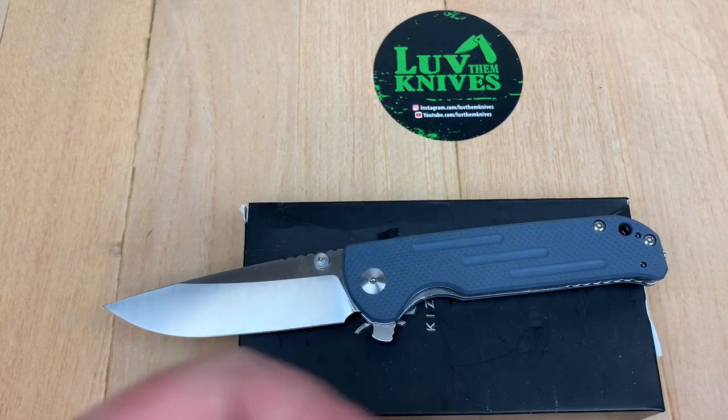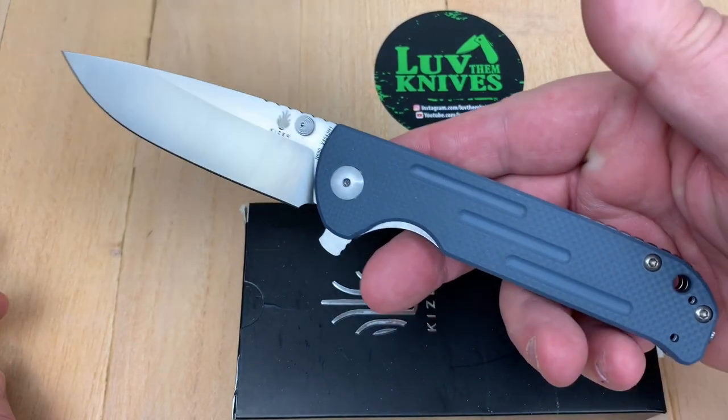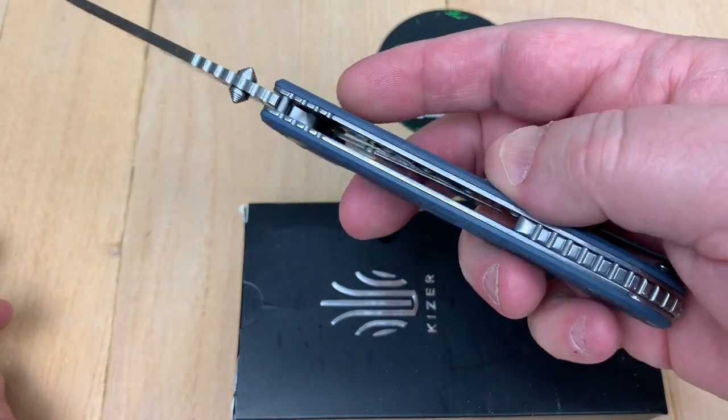Welcome to Love Them Knives channel. Kaiser Justice, and this is a Vanguard series knife. Check it out.